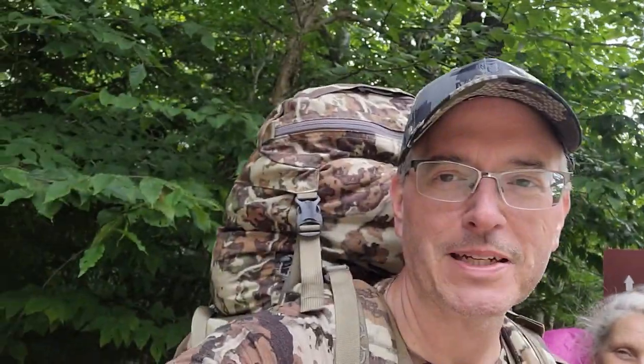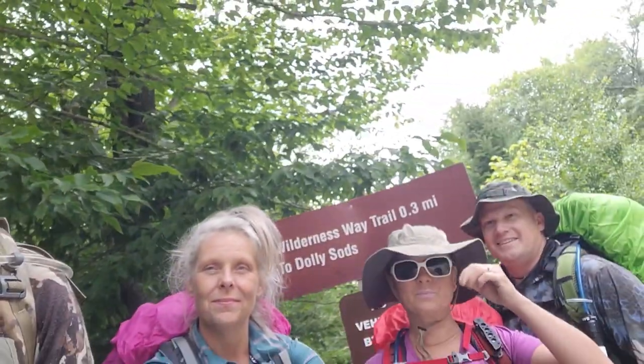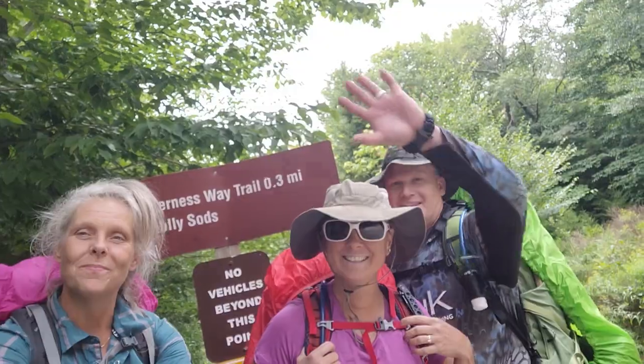It's Sunday, August 14th, and this is the shakedown trip for the elk hunt. I've got about 60 pounds on my back, including my bow — probably making some changes. We're setting out here with Tracy, Jess, and Alex, spending two nights here in the Dolly Sods.